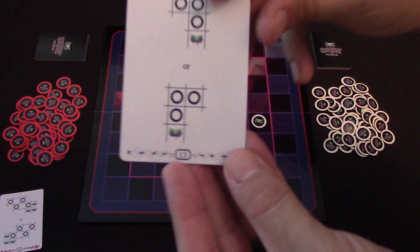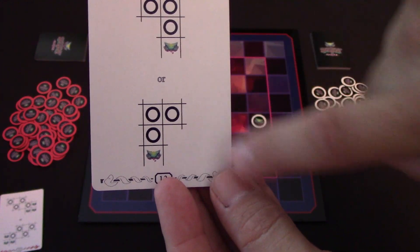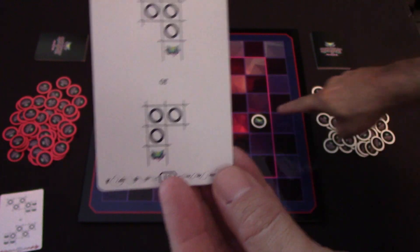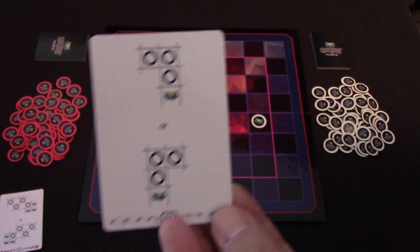The white player then places their tokens however they want in orientation to the Serpent's head. You can see here we can't go 1, 2, 3 because it would run off the board outside of the pink line, so we'd have to go 1, 2, 3 this way.